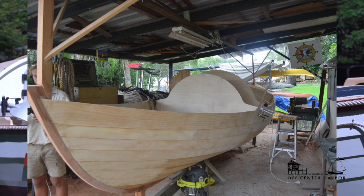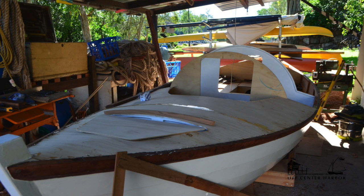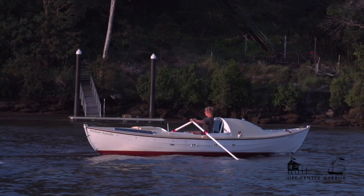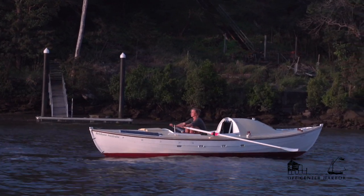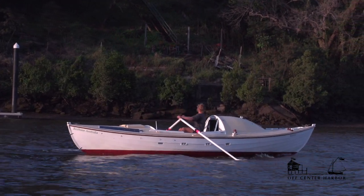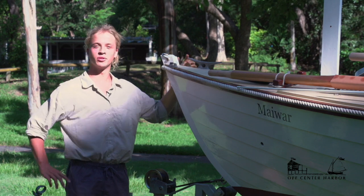Construction of Maiwar was an enjoyable and challenging process — it was the first large boat I'd built myself, so there was a steep learning curve to combine modern technology with traditional materials, shapes, and aesthetics. What I really needed was a watertight monocoque structure. Traditionally clinker-built boats were fastened with copper nails, but I needed something really strong I felt confident with, so the hull is basically held together with epoxy resin.